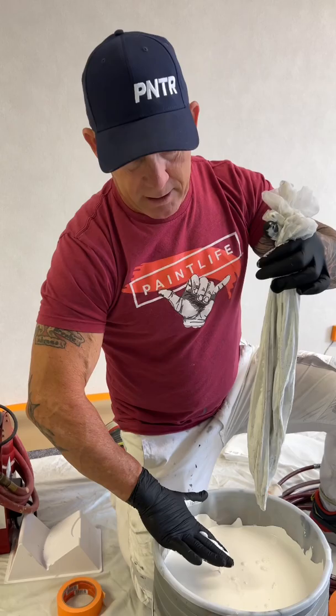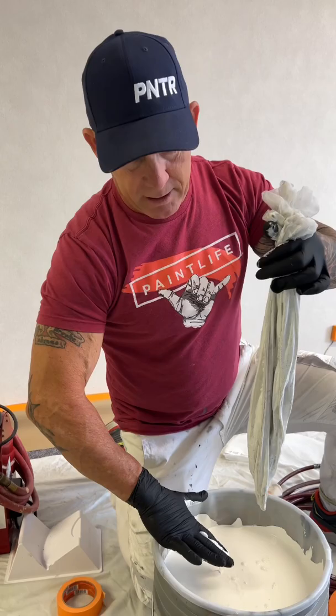Just like that. You can set your strainer aside — you can clean it or toss it. Now all you got to do is take your gloves off, inside out, clean hands.